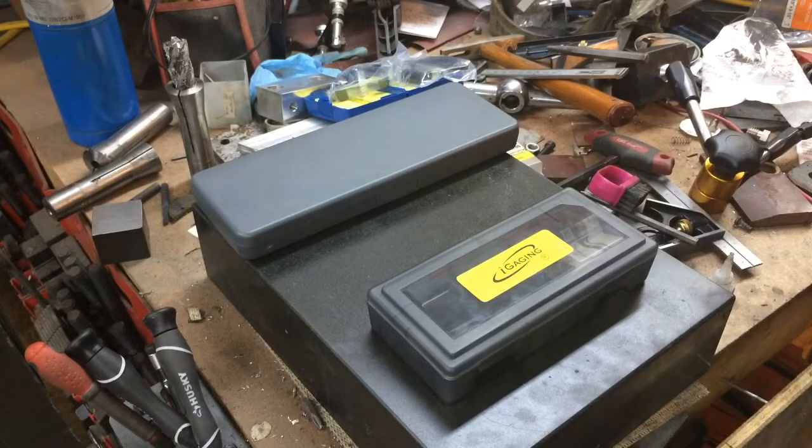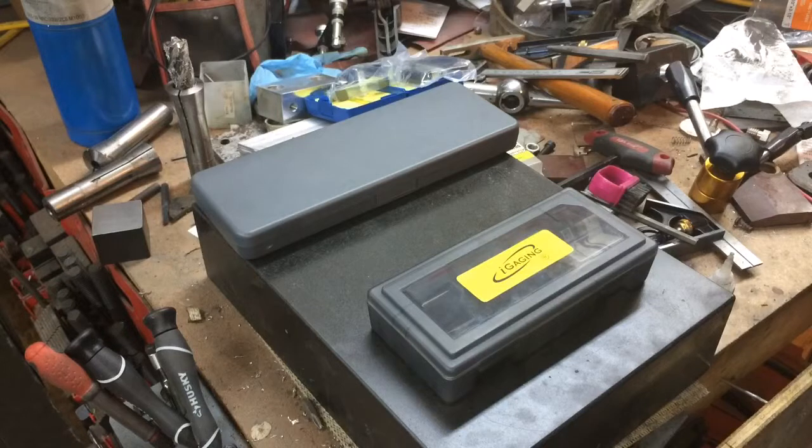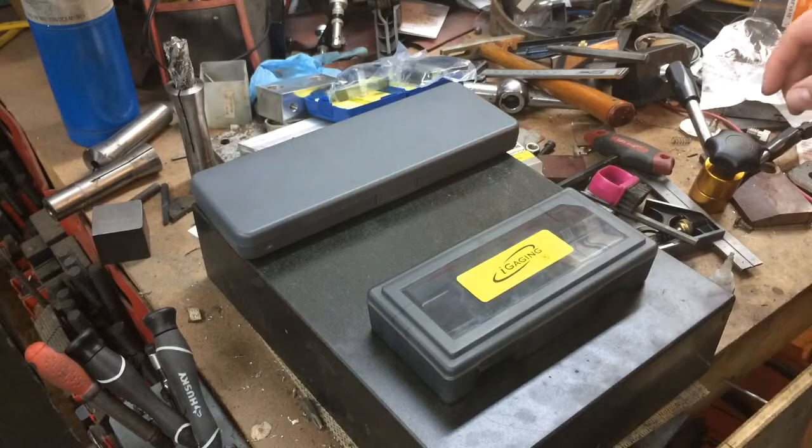It's a fairly newer design from — I think solely this company, I think they created it, came up with it. And it's basically just a solution to getting quick measurements with a C-framed mic instead of having to rotate the handle a bunch of times to open and close it.